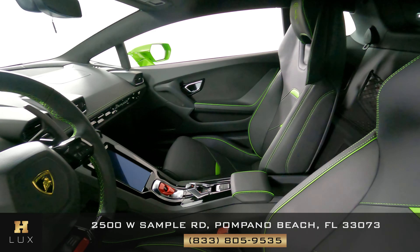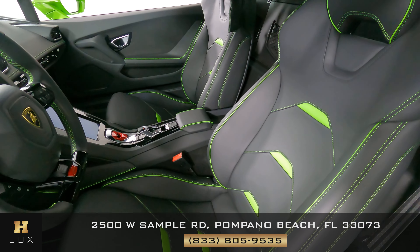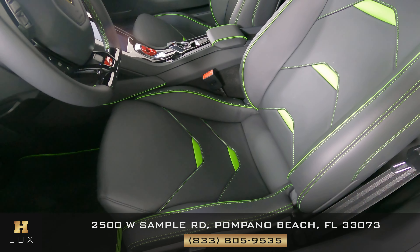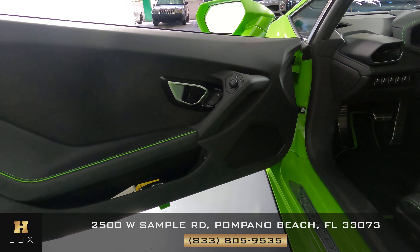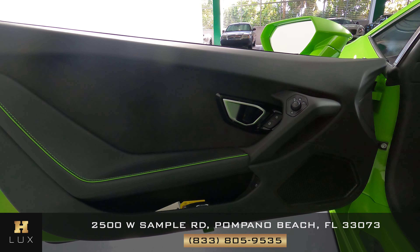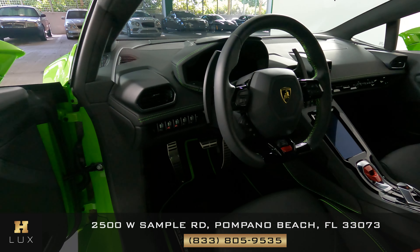Now we're going to have a look at the driver's seat. Perfect. Let's have a look at the door panel. Excellent. I'm not seeing any issues on this door at all. So the driver's side is in good condition.